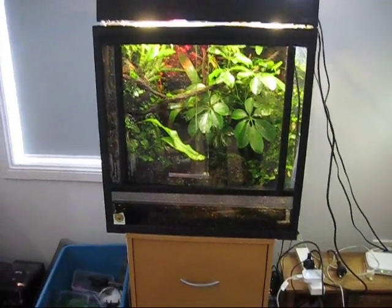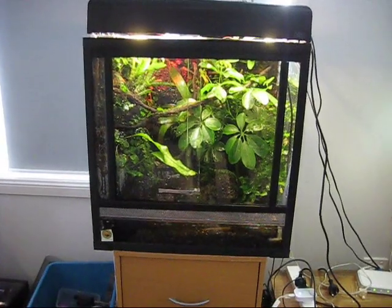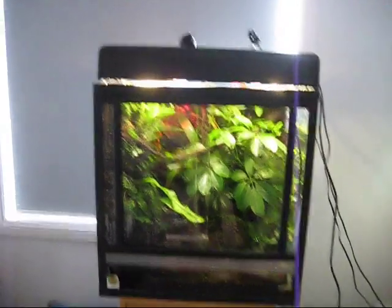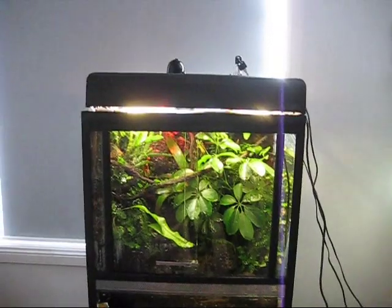Hi everyone. This is my new frog vivarium, as you would have seen the making of in the five-part tutorial video. This is just to show you what it looks like after it's completely finished and what's going on in it.